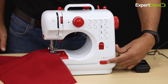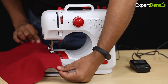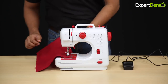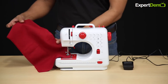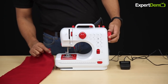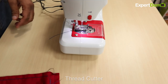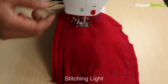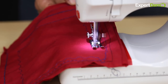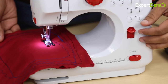After stitching, select the high-speed setting as needed. There is a thread cutter — you can cut the thread in a very easy way. There is also a stitching lamp for illumination. You can also do reverse stitching with this machine.